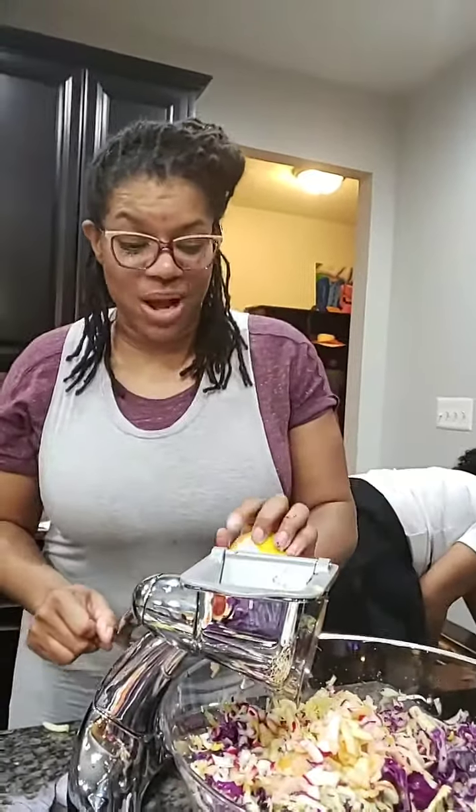We got some other food frying too — I don't do no frying though, but you know, kids, sometimes we got to get our little kids what they want.